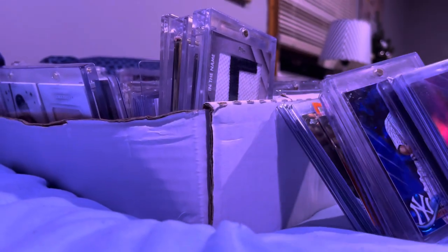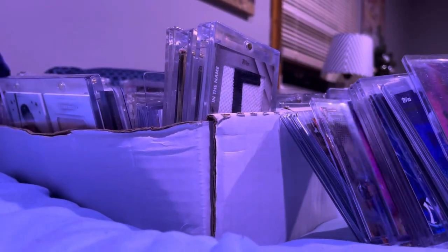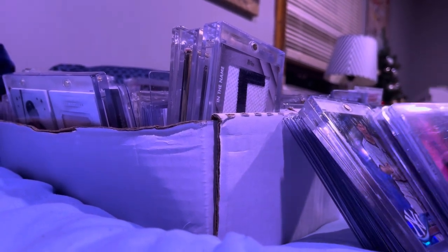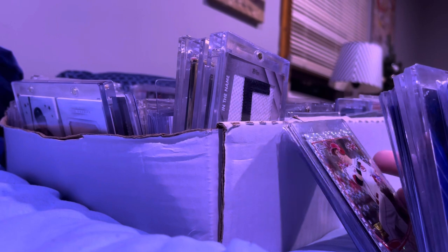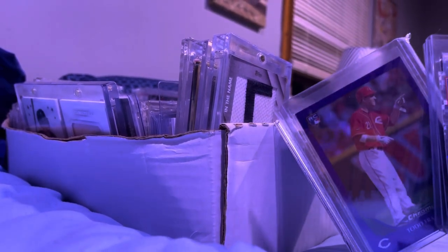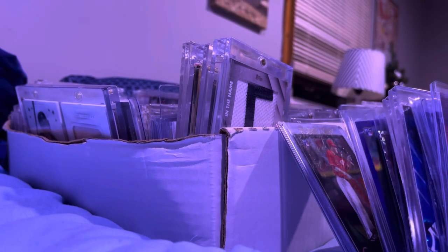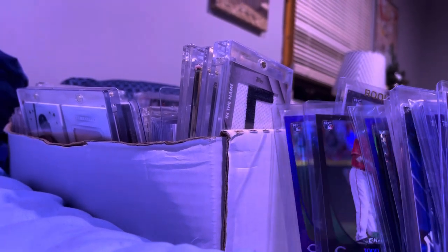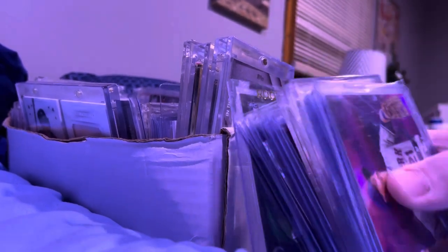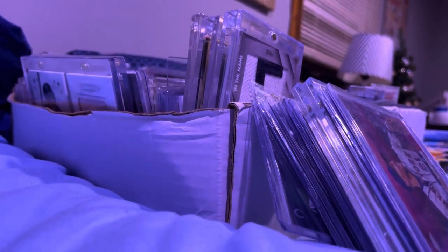Let me know if there's anything cool that you thought was cool in the video. I also have all the base chromes here — the non-numbered stuff. Nothing too crazy. The sapphires there, that's pretty cool. Other than that, nothing really too crazy to show you. Some rookie cards — this is the purple, the black chrome, the blue chrome, the black chrome again. Peace.